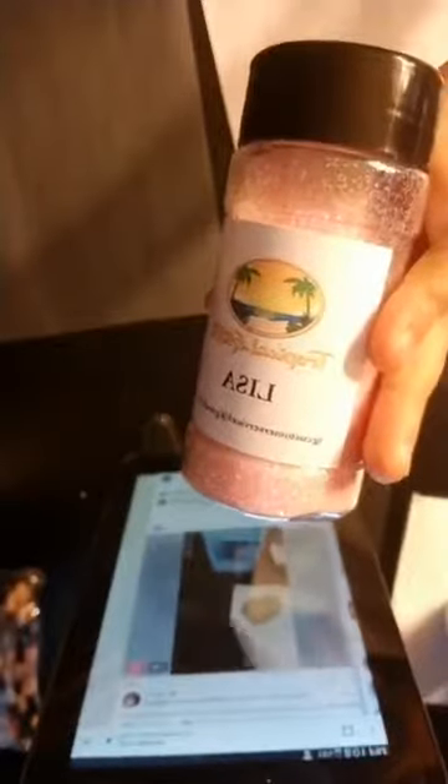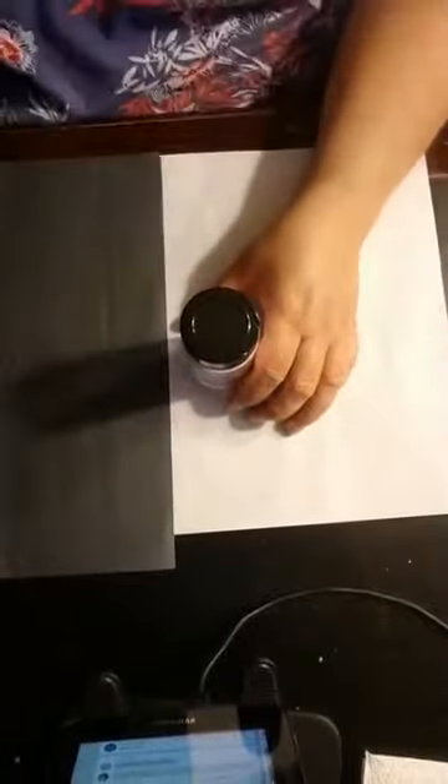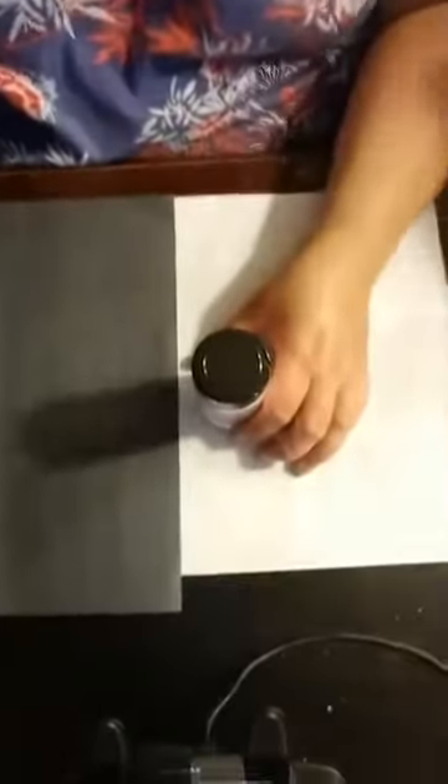This is Lisa, named after my cousin — it also reminds me of cotton candy. It is a very light pink, a baby pink. It does have a little bit of a color shift to it — it is an iridescent, finer glitter.